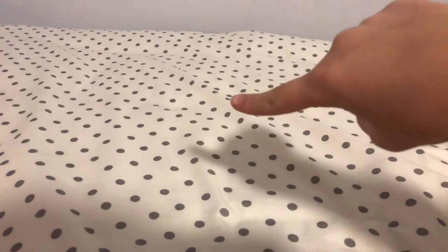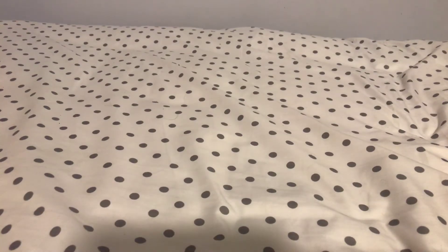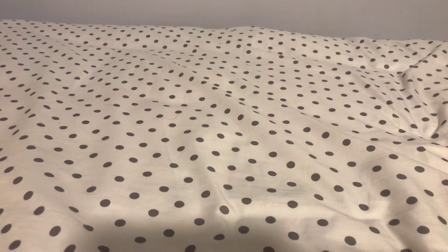Hey guys, what is up! Today I'm not doing my regular kind of video - as you can see I'm not right there, I'm behind the camera, so I'm doing a different kind of video.